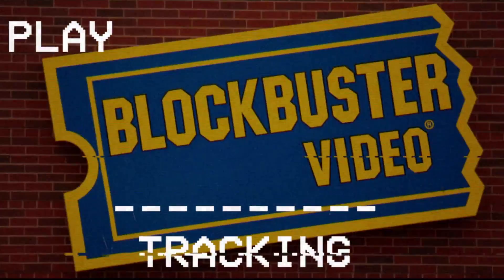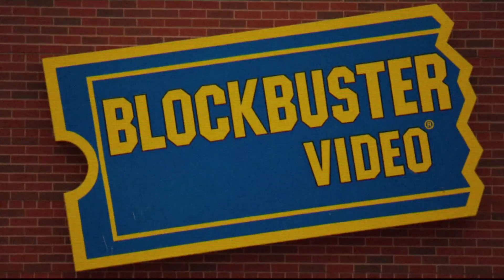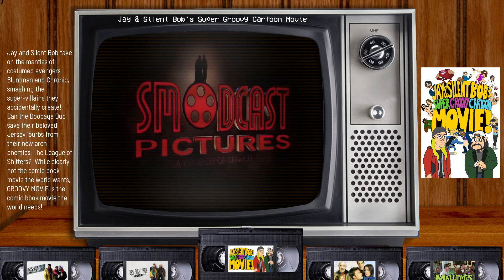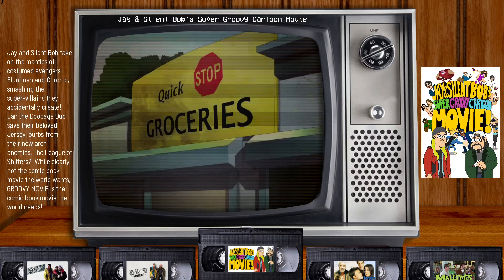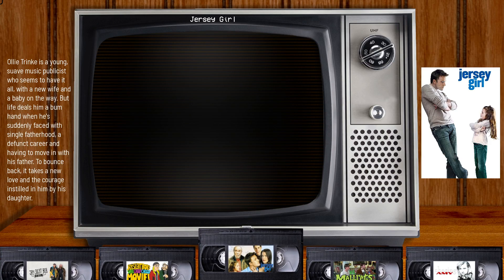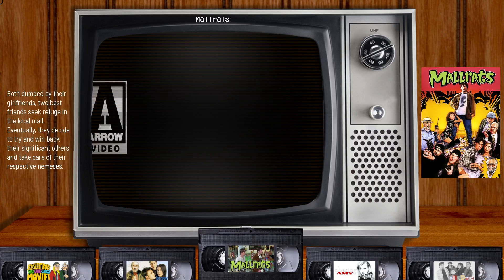Hey guys, welcome back to Harrison Hacks. Today I'm going to be showing you some themes I've been working on for tracked mode. This is a modified theme of a TV theme and I'm going to show you that in just a second. So here's one here and this one I just called Retro TV.